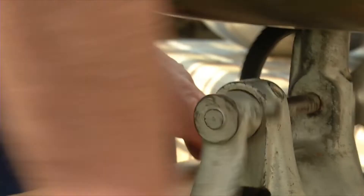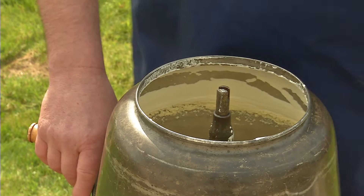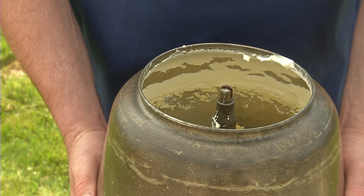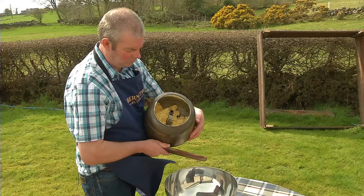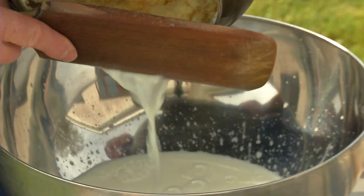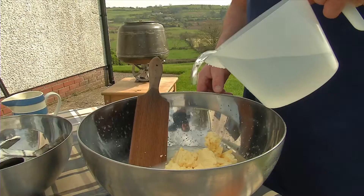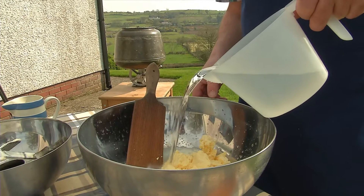Now we just take this apart and remove the paddle. We are ready to lift this churn off and strain the buttermilk off. At this stage we still have a little bit of buttermilk left in the bottom of the bowl — we need to get rid of all of it, as the buttermilk will go sour within a few days and that will give the butter a bad taste.